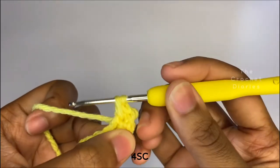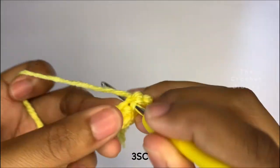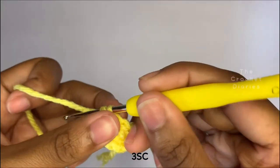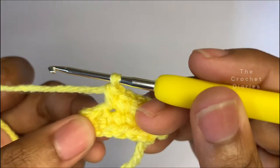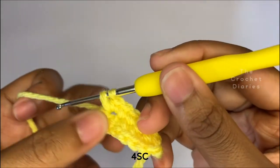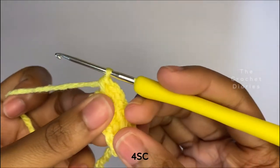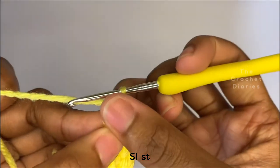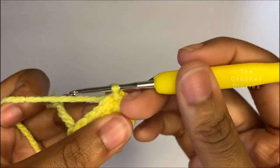We're going to start working across from the stitches we just made, so in the following three stitches you're going to place one single crochet in each of them. In the last stitch, you're going to place four single crochets. Now connect it with a slip stitch into the first stitch. That's the end of row one.